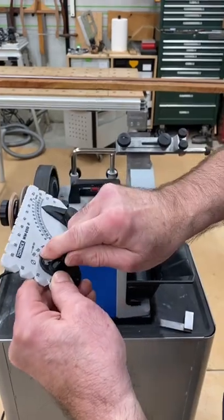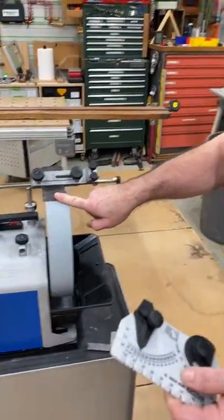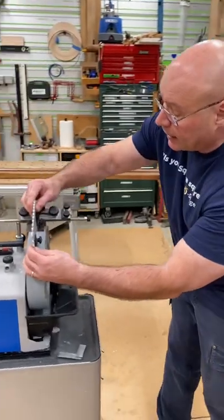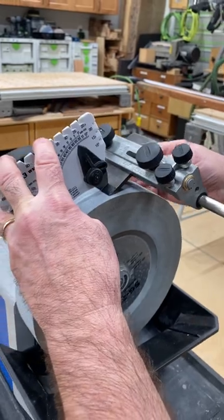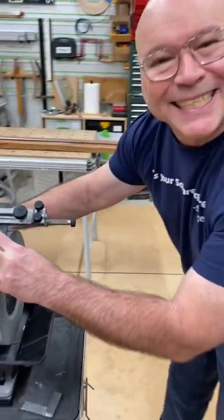But now my bevel on this is 25 millimeters, so I could take that right over here and absolutely dial it right in. So there you go — stay sharp!